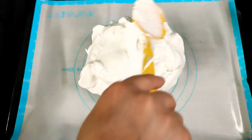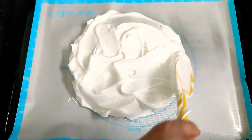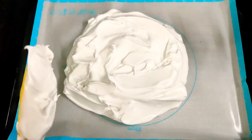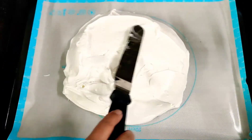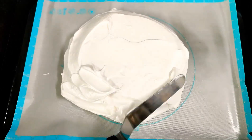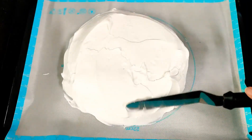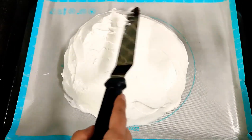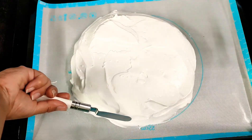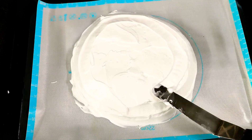Shape it as you want, or you can simply divide this mixture into three or four portions and end up with small individual pavlova cakes. But here I'm going to make one huge pavlova cake, so I'm just going to smooth the ends to create a smooth surface, and later add a few patterns with the help of a spatula. My oven is preheated at 140 degrees centigrade and I'm going to pop this in for 75 minutes, but keep checking it every 15 minutes.